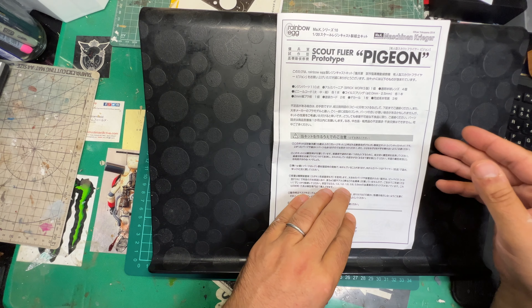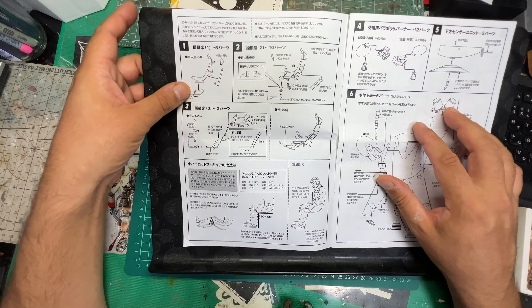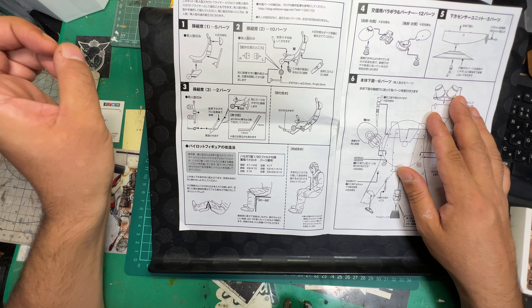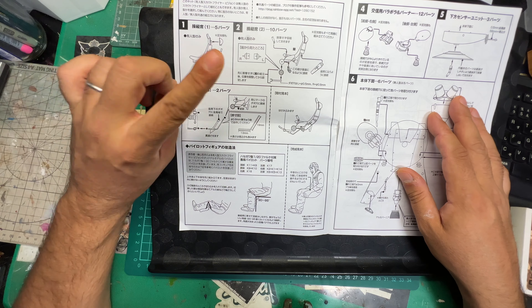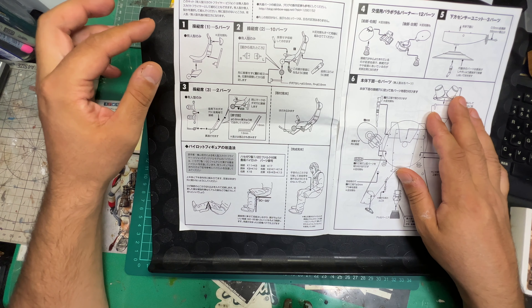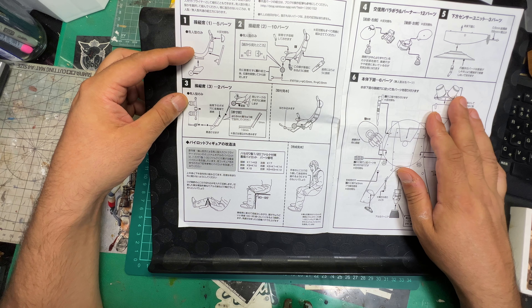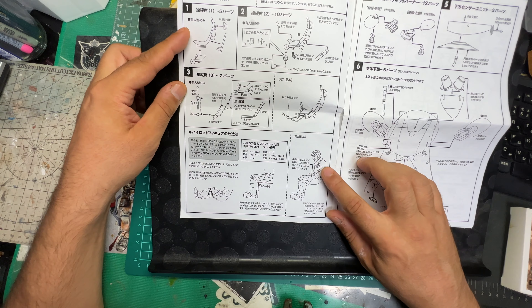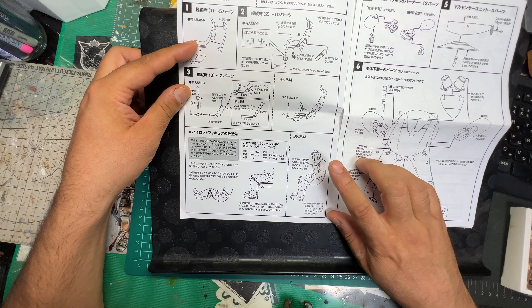I mailed Kato San yesterday, aka Rainbow Egg - he's a very nice, kind guy - and he actually messaged me very quickly, hence why I couldn't put this video out yesterday. Big shout out to Julian Hardin as well, who also mailed me. I put a message in my Machining Krieger group about this unboxing. To cut a long story short, he mailed me back and explained that yeah, there isn't a pilot included in the kit.